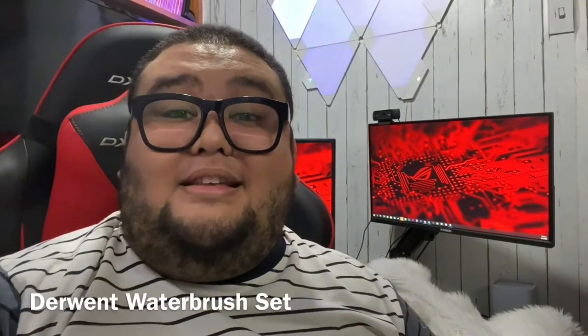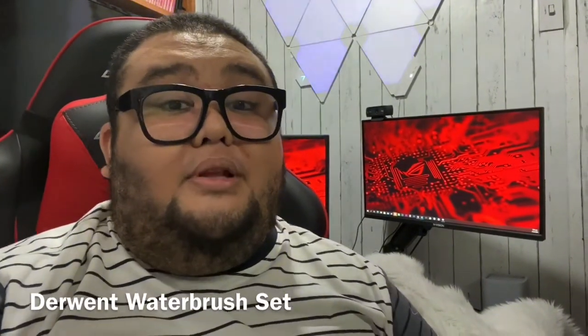Hey guys! Again, Jeff Rell for ArtPanaTV and for today's video, we'll be reviewing the Derwent Water Brushes. Please stay tuned.